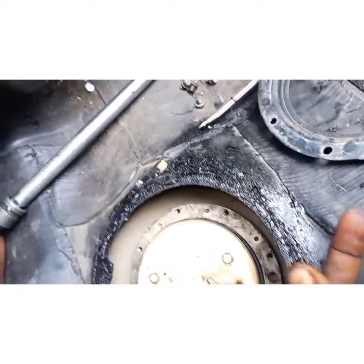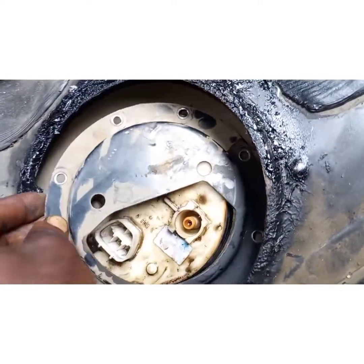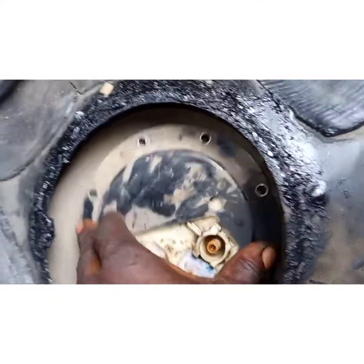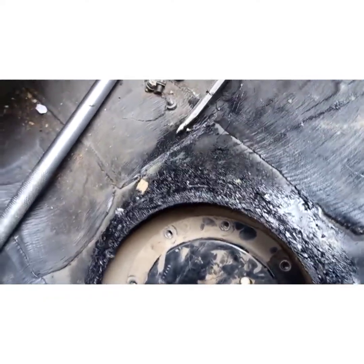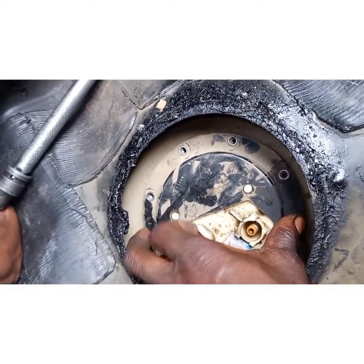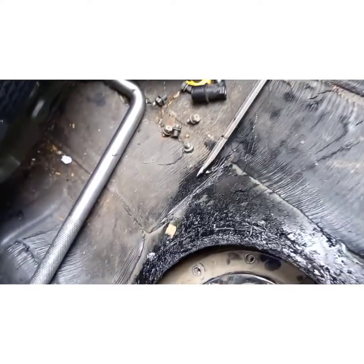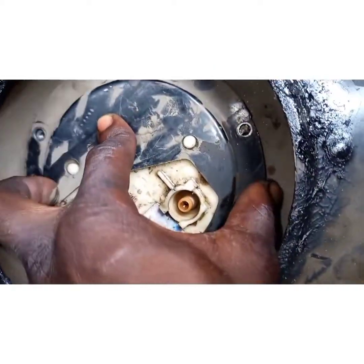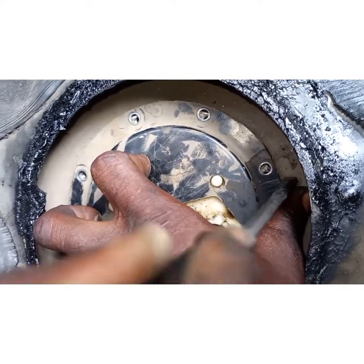Before removing the pump and this cover, you need to mark the exact place where you remove it so you won't miss it when putting it back. You can turn it this way or that way — just mark it. Mark the plate and the body so you can get it back.